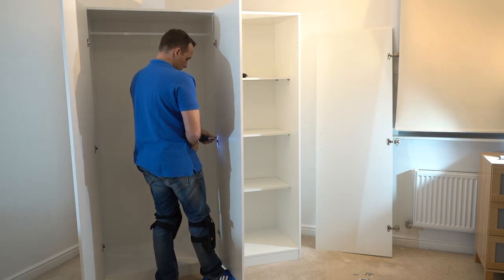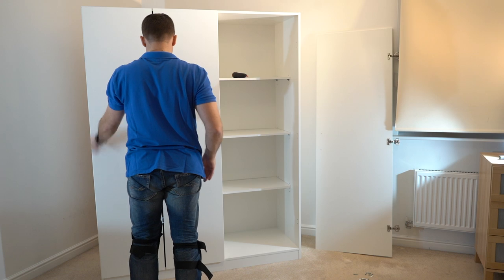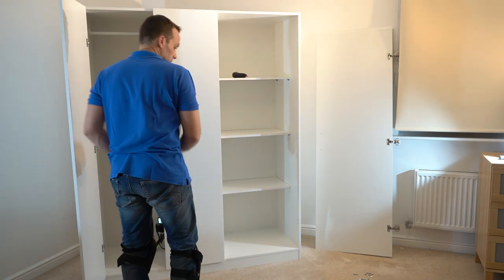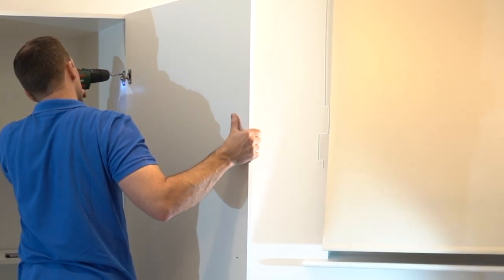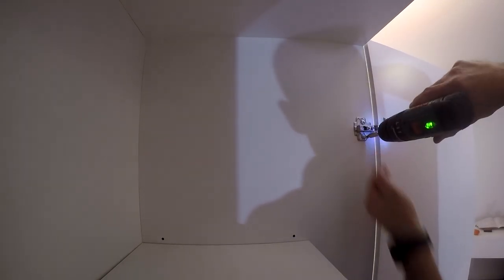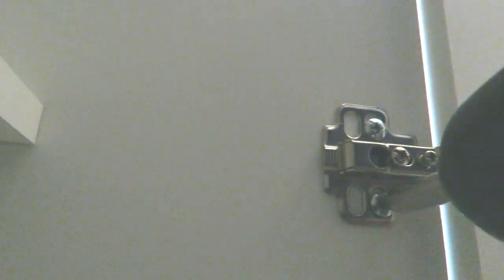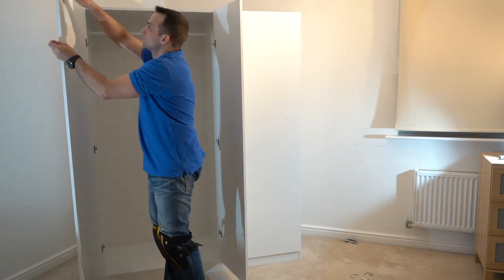Second door exactly the same — adjusting the bottom with my leg and securing the screws on the hinge, two screws on each hinge. There's quite a big gap here — I'll show you how to adjust the doors in a moment. Because there are three doors next to each other the hinges come like that. Third door — the biggest door exactly the same. Adjust the height exactly the same as the two previous doors, so you don't have a problem with the height. Secure the hinges with two screws in each hinge.